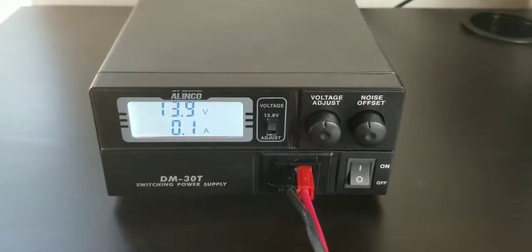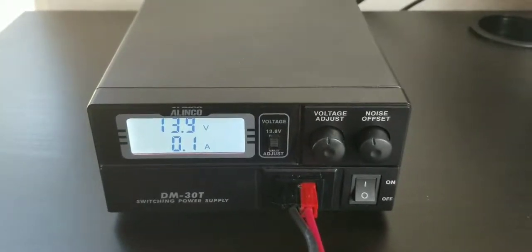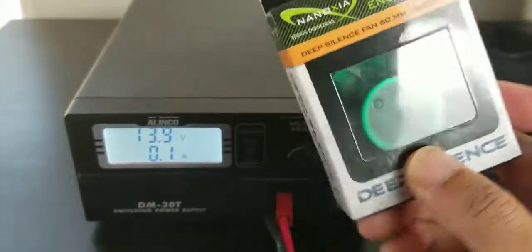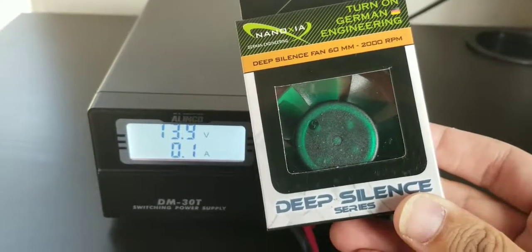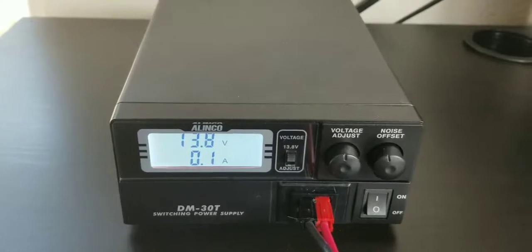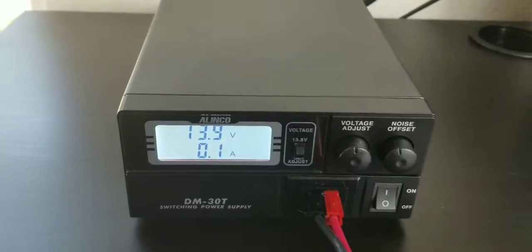Hello y'all, today I'm going to try to replace the fan of this Elenco power supply. As you can hear, the noise of the fan is pretty substantial. I just got this at Amazon — it's supposed to be a very silent fan. I'm going to do a before and after experiment and see if it really helps with the noise. By the way, this was around 12 bucks on Amazon and arrived within two business days.